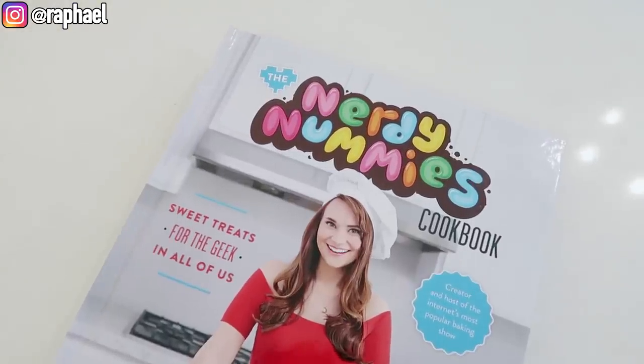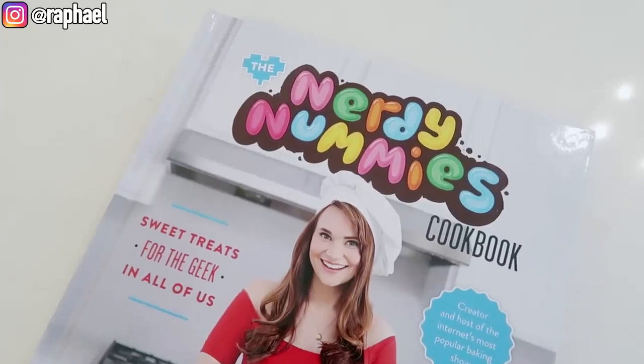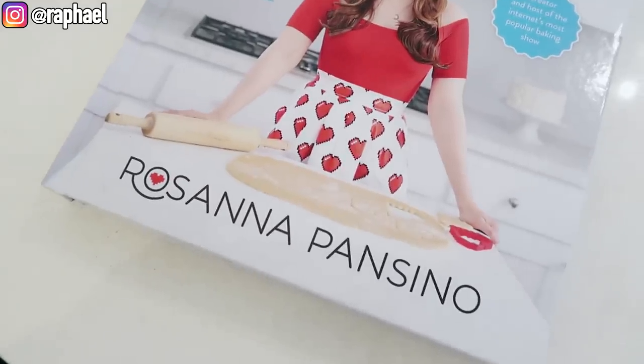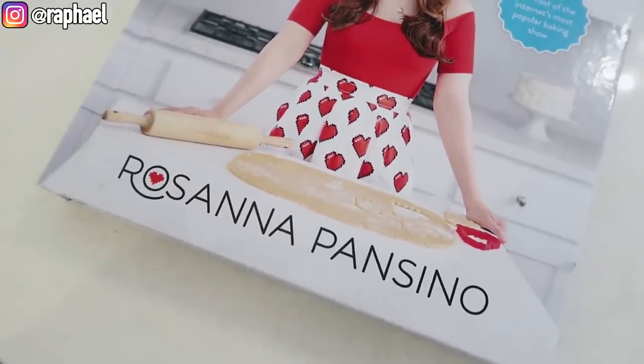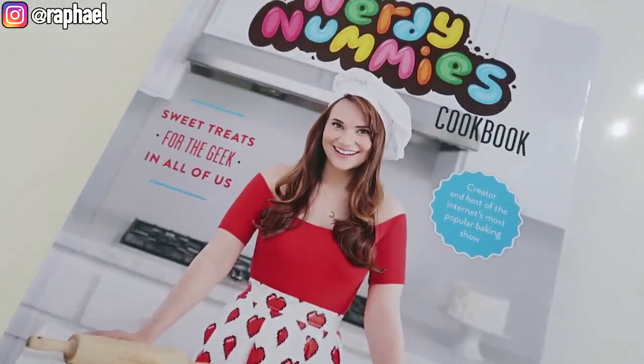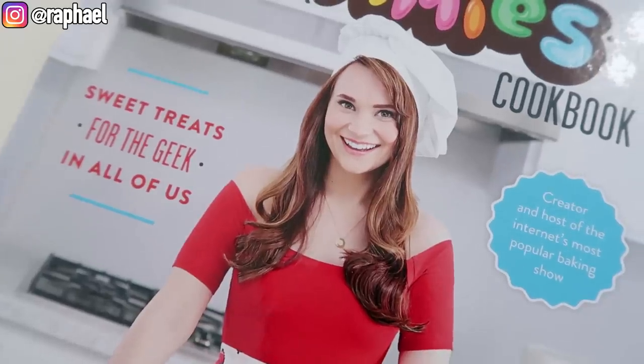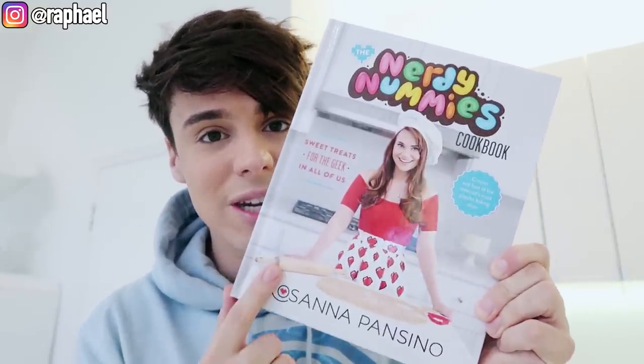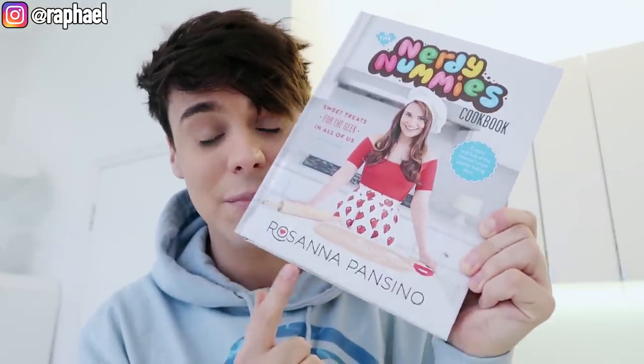I know you guys have been waiting, so finally we are going to give it a try with the Nerdy Nummies cookbook by Rosanna Pansino - also an icon and the queen of food on YouTube. I would be that happy if I had that many subscribers.